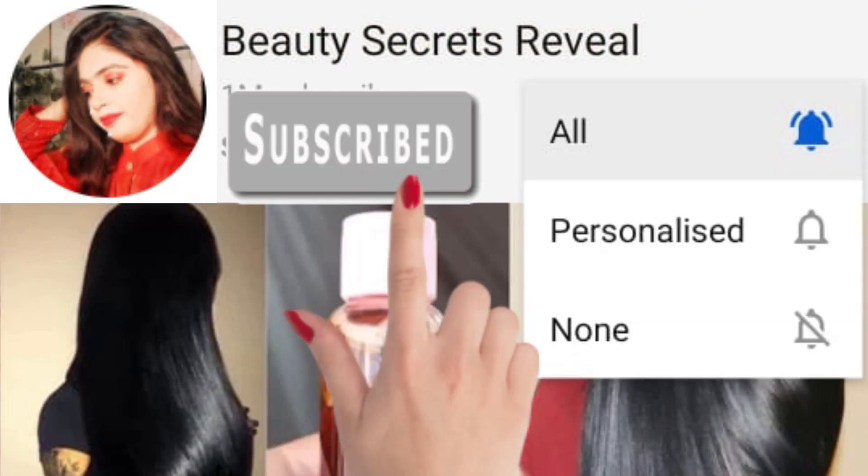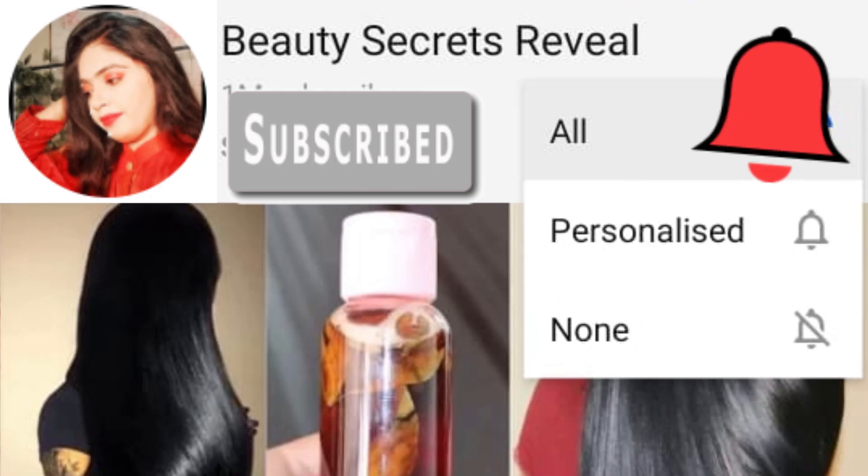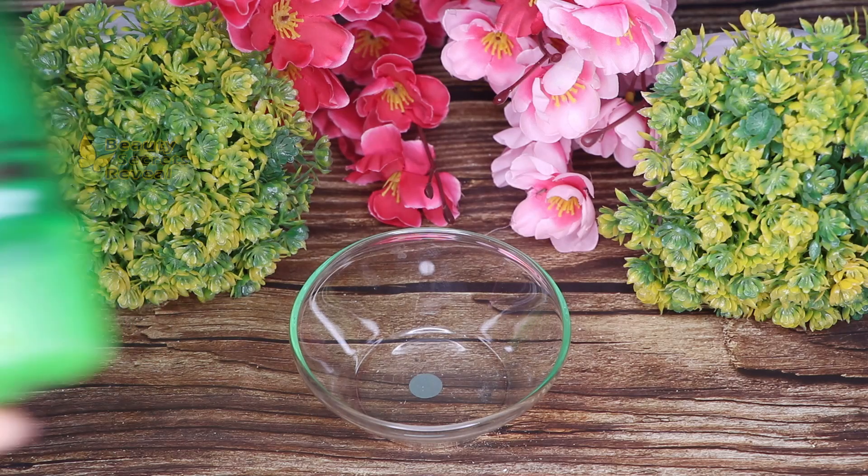If you haven't subscribed to my channel, please click the bell icon so that you get notified when I upload a new video.